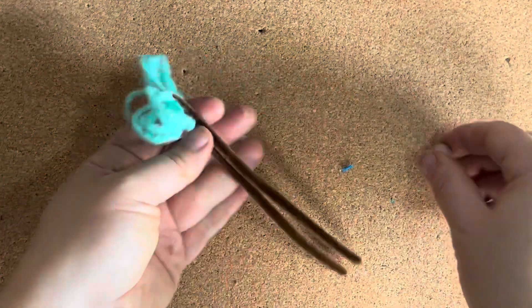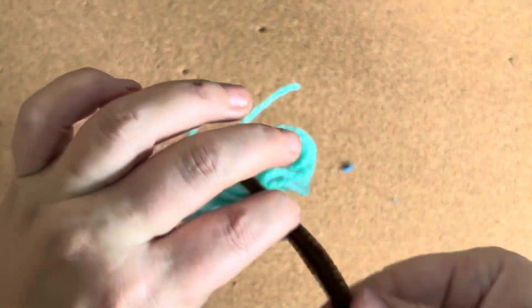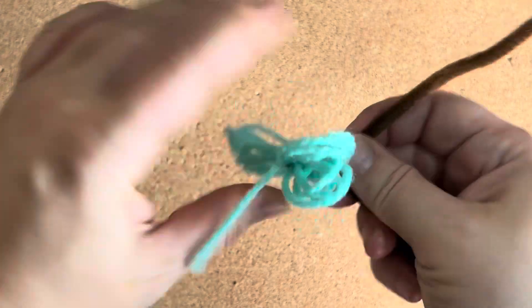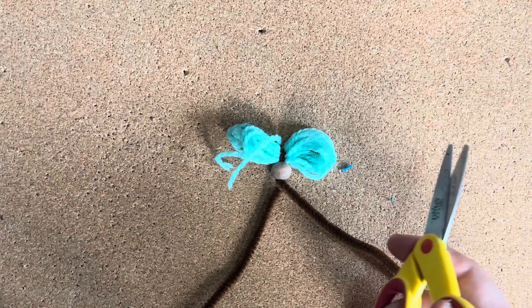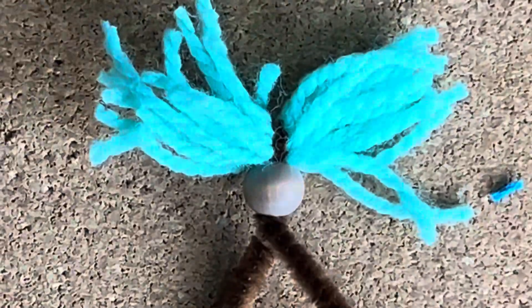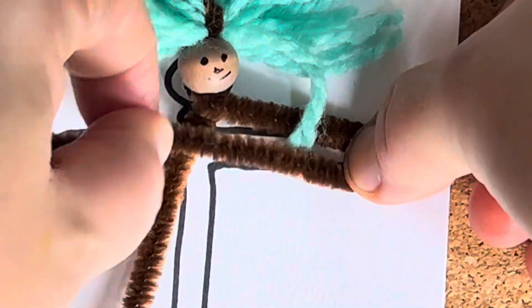Then put your bead on to tighten everything up and make sure the hair is very secure before you trim it and give it loose ends. Make it very tight — twist the neck by holding the bead — and then use the scissors to make it regular hair.